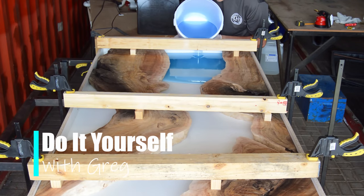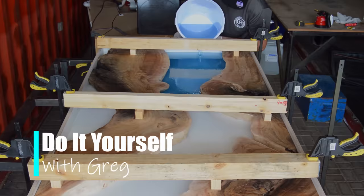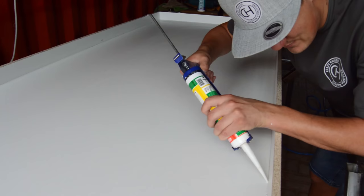Hey, what's up everyone, my name is Greg and welcome to my channel. This is going to be part two of our epoxy table build. If you didn't check out part one, I'm going to leave a link down in the description and there will most probably pop up a link now where you can go and check out part one first before you continue watching part two.